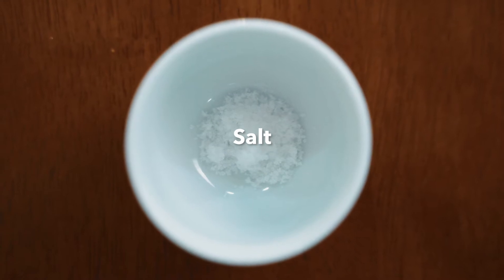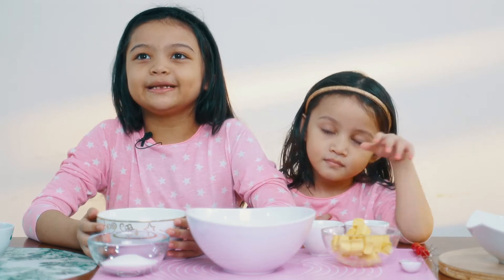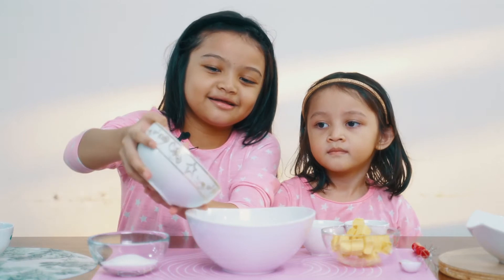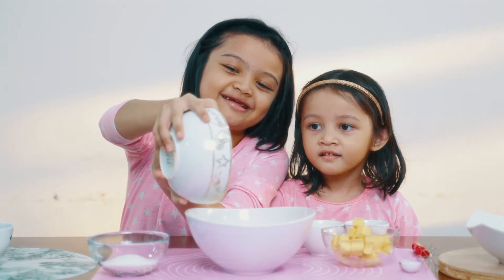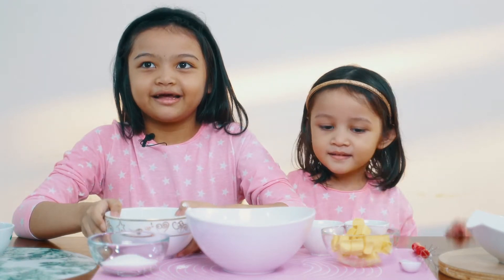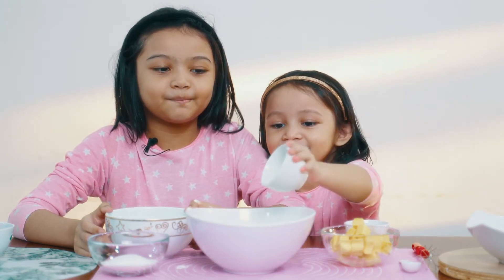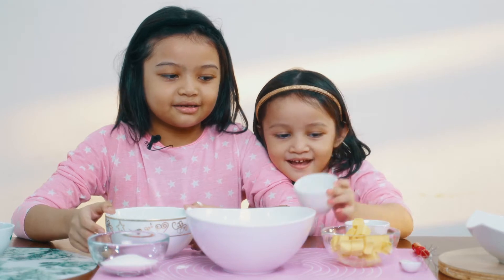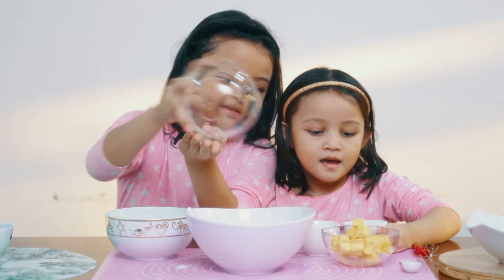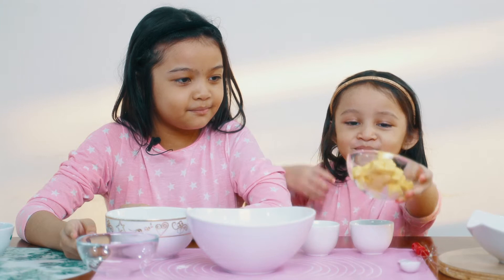Now we need to mix everything up. First we need self-raising flour - all of them. There we go, and baking powder, sugar, salt and butter.